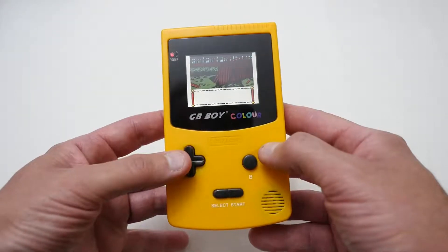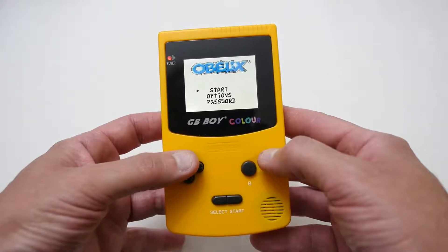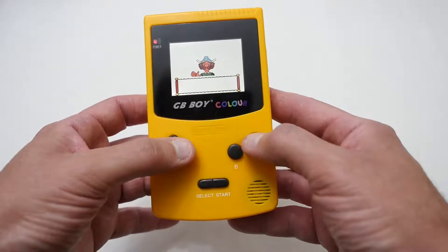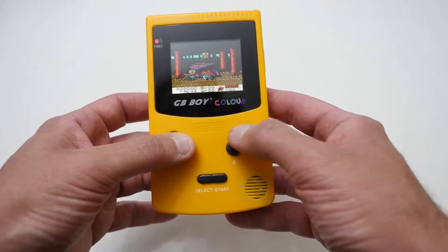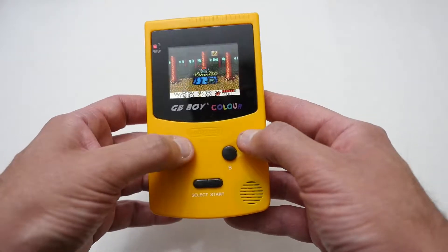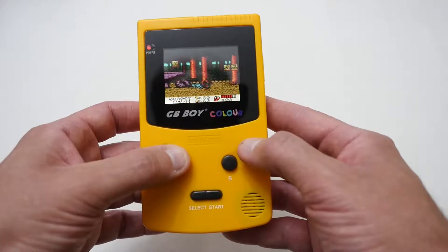Having never played this game before, I have no idea what I'm doing. Okay, so it's kind of a platform-type game. Absolutely terrible at it because I've never really played it before, but at least it plays the games that you've got on your old cartridges — that's a really good plus.